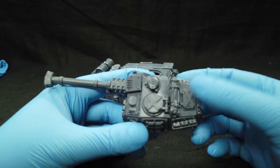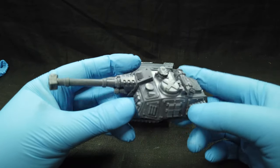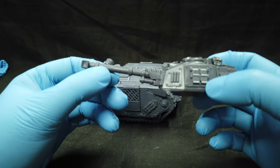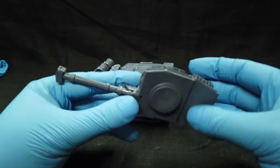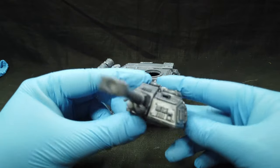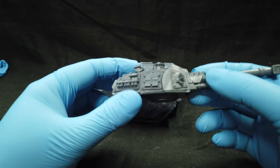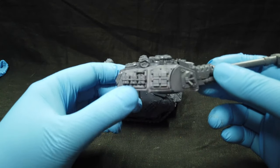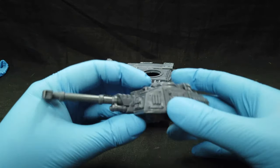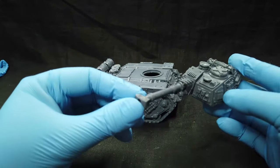These extra details you don't have to attach if you don't want to. The plastic is a little bit strange but the details are here. Some are not so sharp, but overall it looks cool — I really like the cannon, it looks nice.